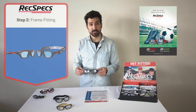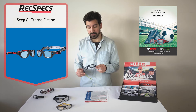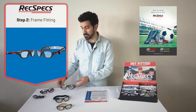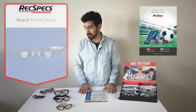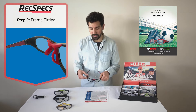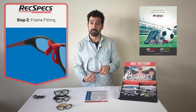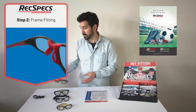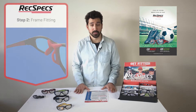Here we have our interchangeable style. This is quite versatile because it serves as both a frame and a goggle for patients that participate in multiple sports. And then lastly here we have our low bridge fit. This has raised padding here around the nose bridge which actually helps keep these frames propped up on your patient's face, especially if they have a lower nose bridge.